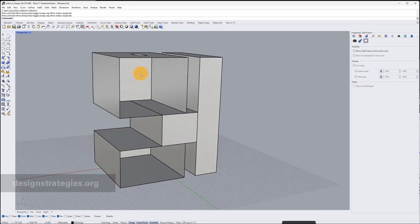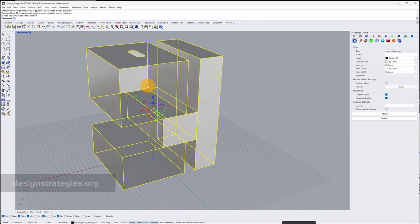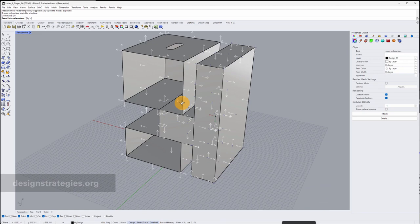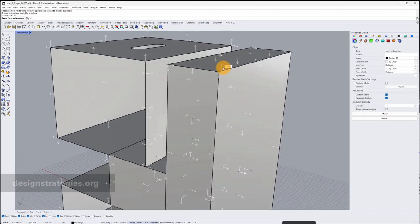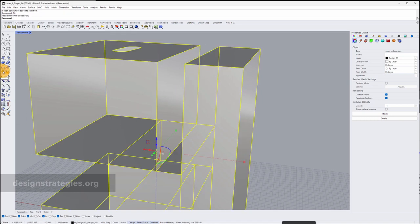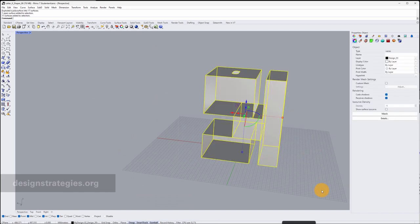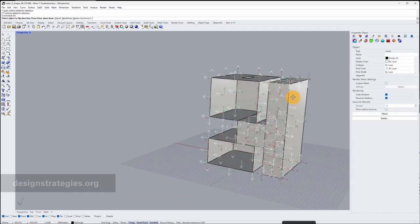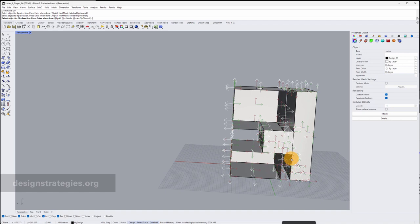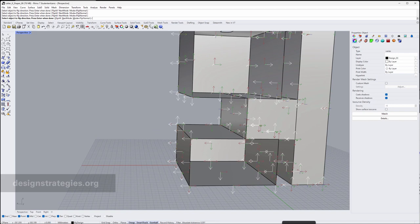First of all we look at the 3D model in Rhino. These are just single surfaces and they are joined. If I enter the command I can just see which direction they actually show. Some surfaces I would like to swap — for example the top ones. My recommendation is you explode everything. You just explode all the surfaces, take them all, and use Unify Normals so everything looks to the outside. Once you did this you can load it into your plug-in Viber.